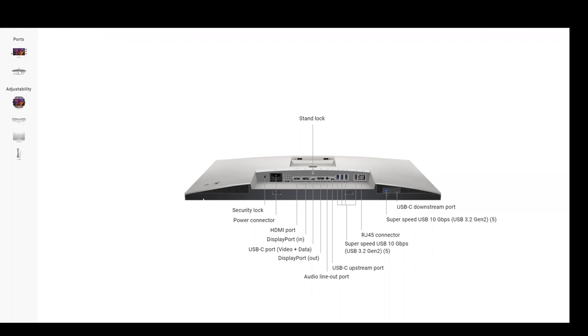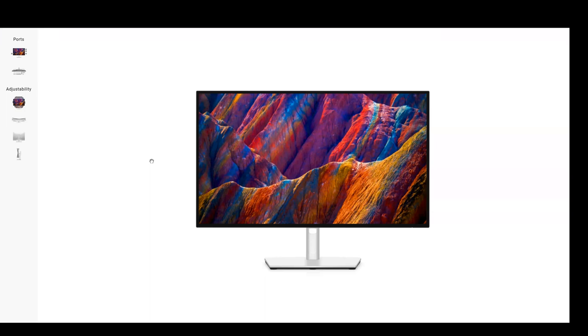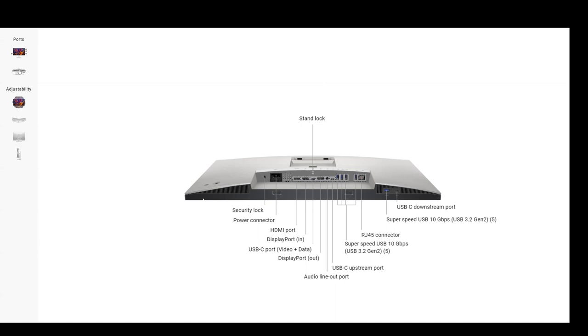Some of the ports are different compared to a personal monitor. One of the first concepts when thinking about a hub or docking built-in is the difference between upstream and downstream ports. You'll see USB-C downstream ports, DisplayPort out, USB upstream ports. The difference: if it is a downstream port and you plug something in — like a Bluetooth dongle, camera, or mouse and keyboard — those ports are looking downstream to find a computer.